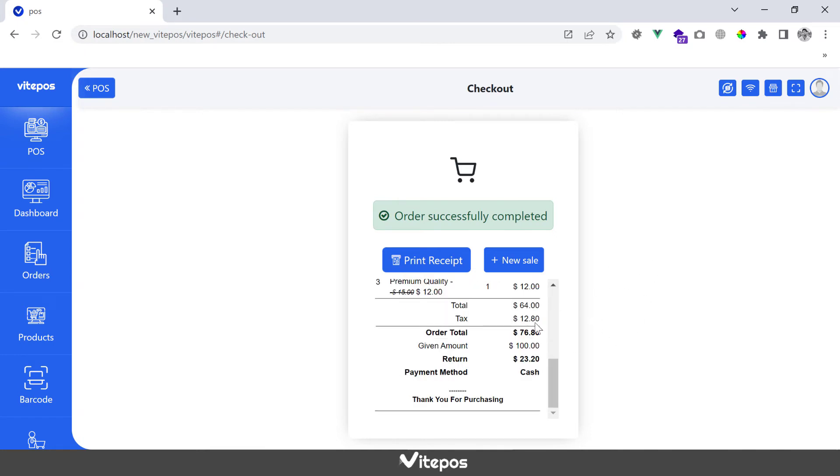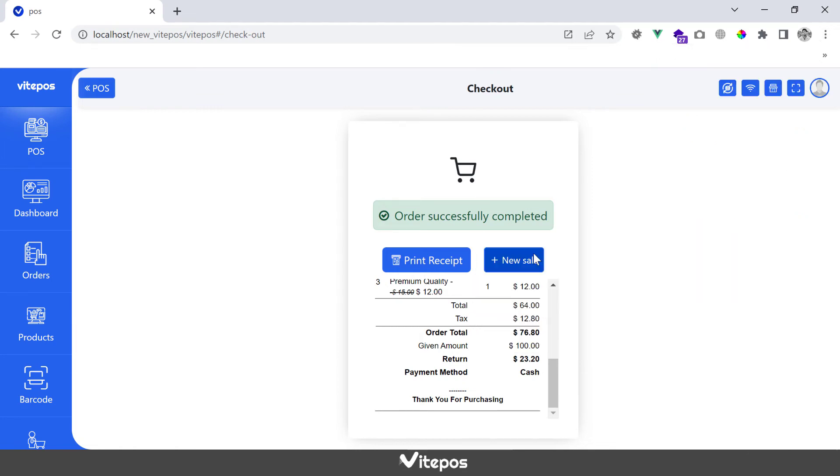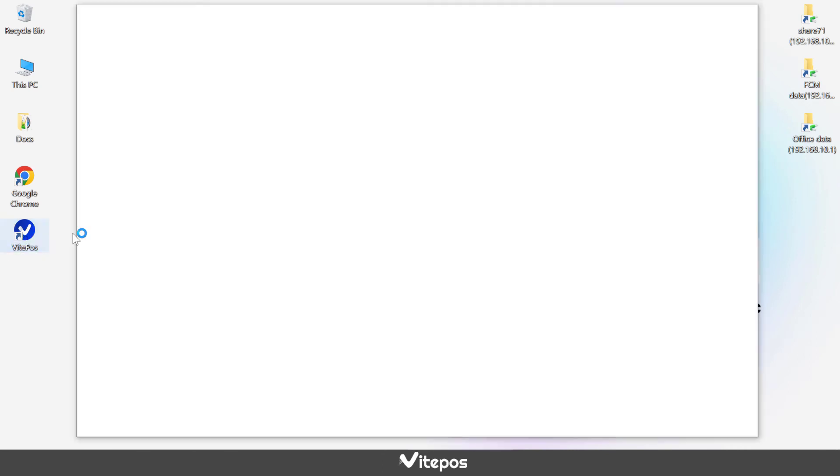You can use VykePaws as a desktop app. It will save your time and you can access the POS very quickly. Click on the dot icon in the right corner of the browser, go to more tools, and select create shortcut. It will create a shortcut on your desktop. Now open the shortcut to visit the POS.